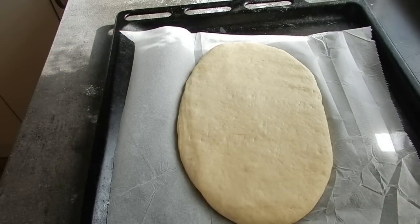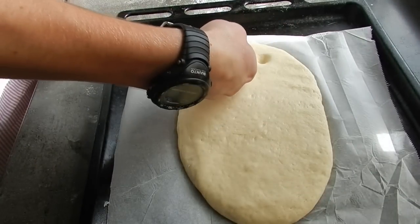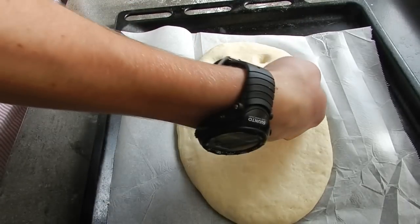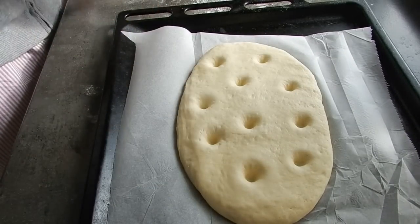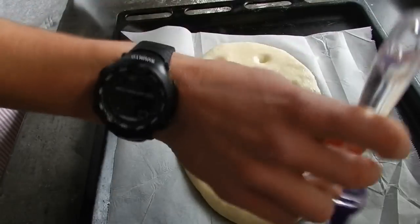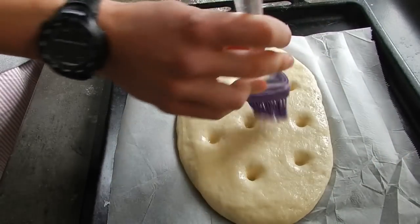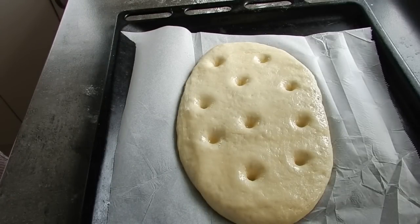Now we can get to the most fun part. Grab your knuckle and simply press down into the dough, sort of randomly — it doesn't need to be any pattern, though a pattern is fine if you want. This gives it that trademark focaccia bread look. Then we're going to oil the top of the dough, which will give it a really nice crisp outside when we cook it.